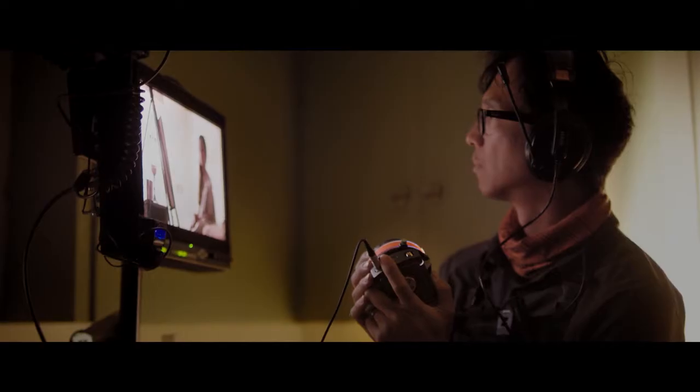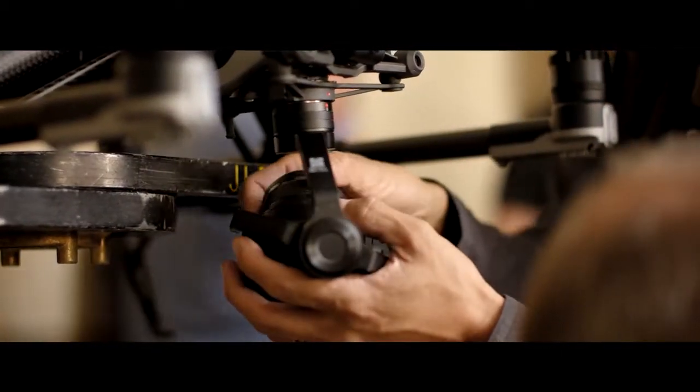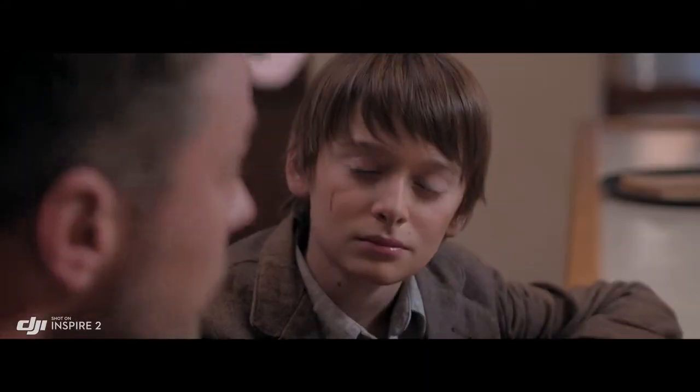The Inspire 2 is DJI Focus compatible for precision focus control. A broad range of micro four-thirds lenses are also supported, including zooms from 9mm to 45mm.